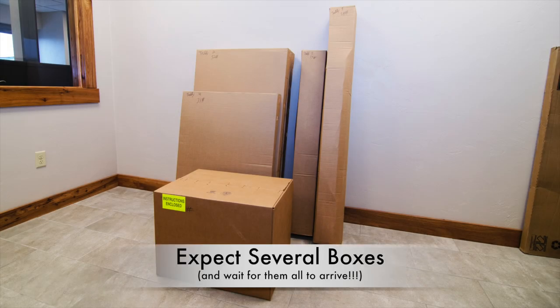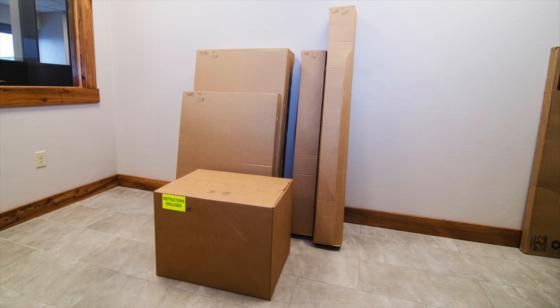Your enclosure will arrive in several boxes. The shipping label will list the total number of boxes included in the shipment. Very rarely, a box will arrive a day later than the rest. Wait until you have all the boxes before starting to assemble the cage.